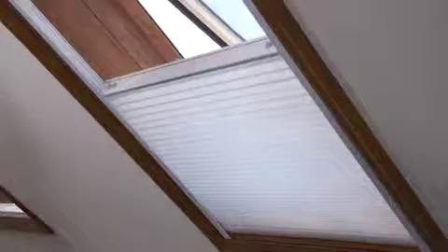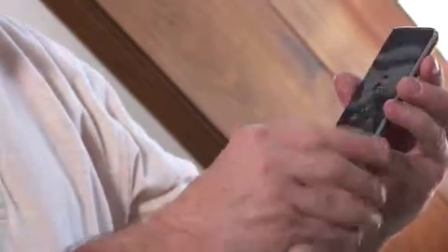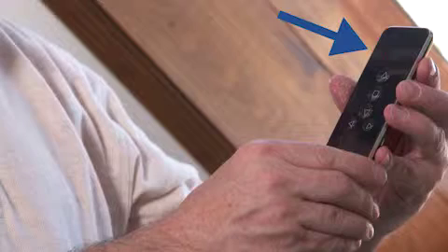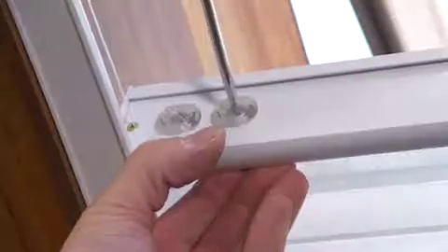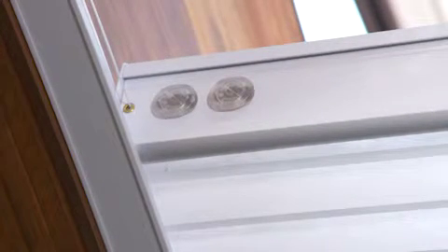Your motorized skylight shade is now ready to use. With your remote, select the desired channel with the channel button located on the bottom of the remote — the channel indicator light will illuminate the channel that is on. Press the up or down button to raise or lower the shade. Press the stop button to stop the shade anywhere in between. If equalization is necessary, motorized skylight shades use a system that allows easy leveling of the moving rail. Use a flathead screwdriver or a coin to turn the adjustment screw to raise or lower that side of the moving rail, making sure not to overturn.